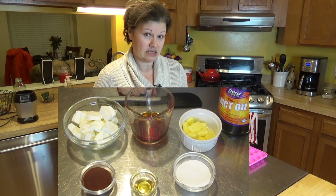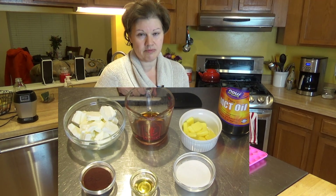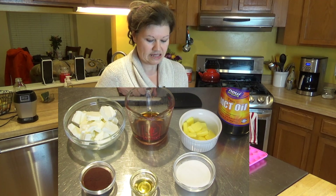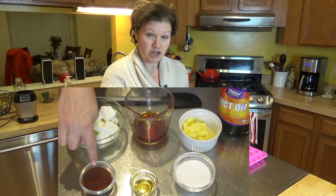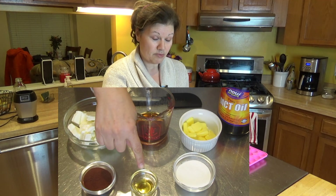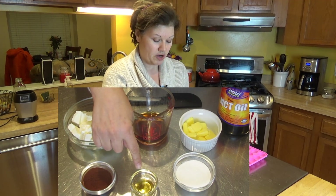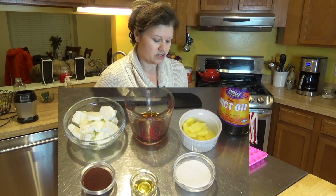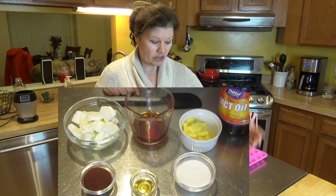I'm also using MCT oil. If you don't have it, it can be a little pricey — coconut oil will do just fine. I'm also using unsweetened cocoa powder. I'm going to be adding a little bit of rum extract, and it gives it a nice tiramisu flavor, which is really awesome. And then I've got my sweetener.